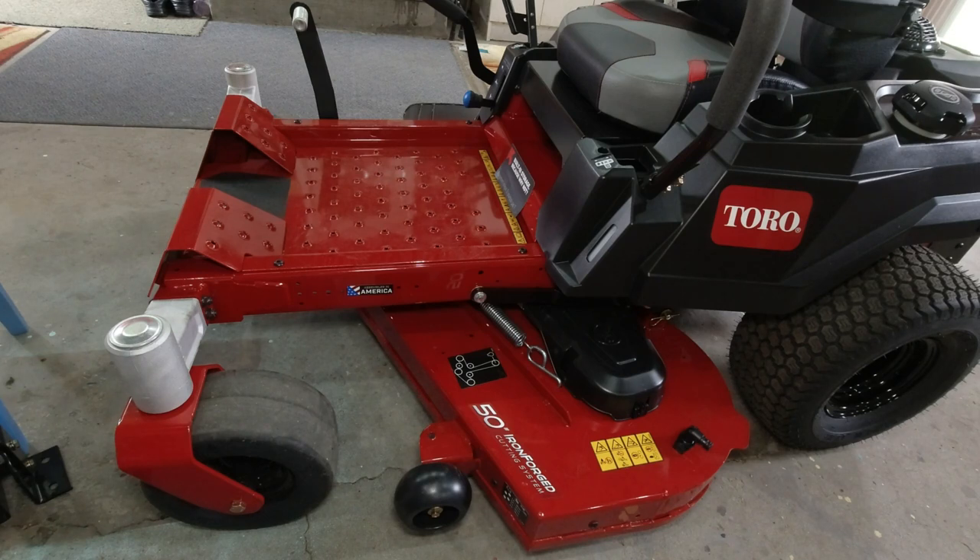Consumer Reports has given this mower with the MyRide seat the highest rating this year — the same excellent rating for cut quality, mulching, and bagging that they've given John Deere's for years. I really like how this deck is designed and how it gets the grass out from underneath it. As for the engine choice, so many dealers really like the Kawasaki for its reliability and low problems — they'll probably try to talk you into one. But the Toro engine is good too, and Toro has had really good luck with it, better than most other engines in the past.